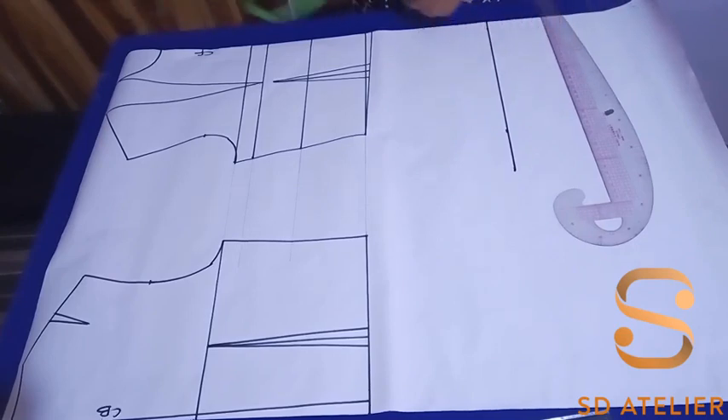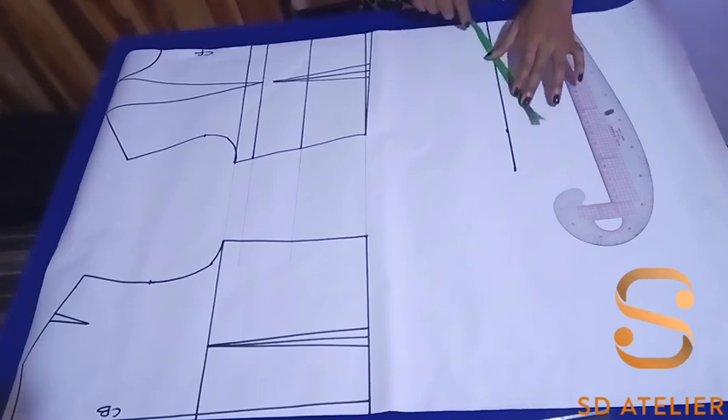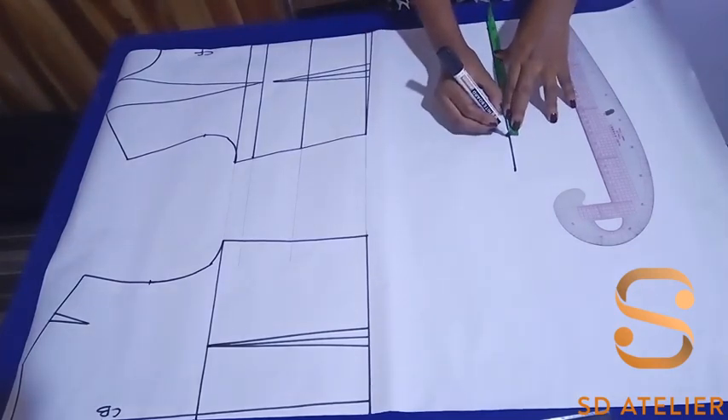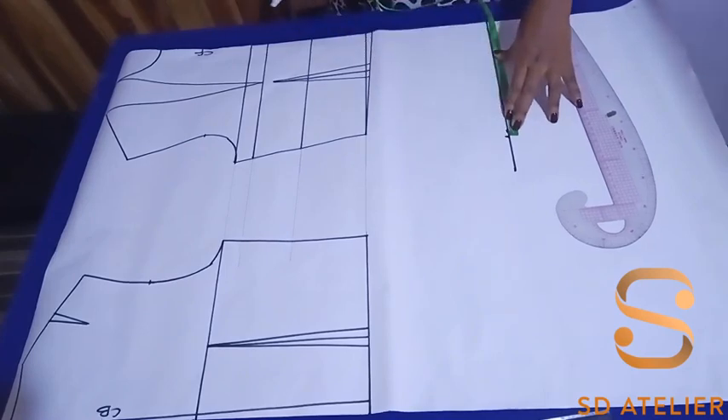The next thing is to input the hip measurement. The hip I'm working with is 39 inches, so I'm going to divide by four and input it on this line. There's no need to add ease because it's a corset, so I'll just put the measurement as is, then connect from the waist to the point.